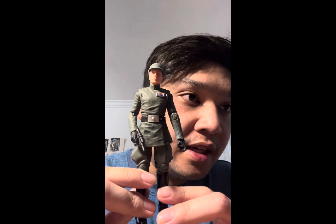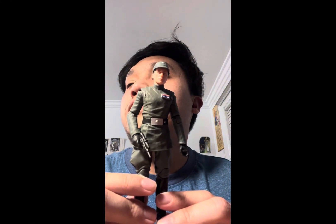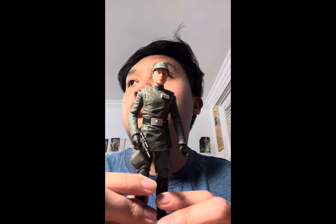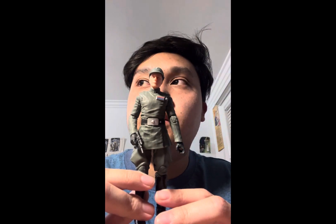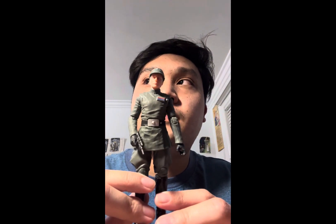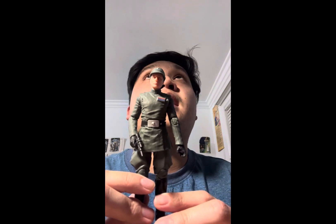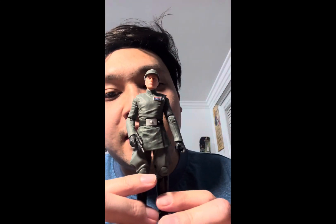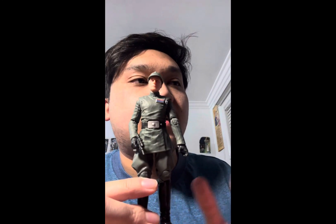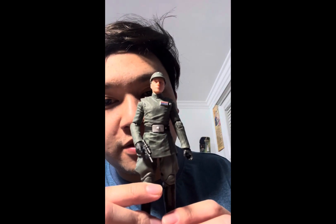I do plan on reviewing the Vintage Collection Admiral Piet and Moff Jerjerrod. I also plan on reviewing the two Thrawns — the Black Series Archive Collection version and the Vintage Collection version, both based on Rebels — as well as Ozzel, Tarkin, and Tala from the Kenobi show. Hopefully that will round out the imperial officers reviews.